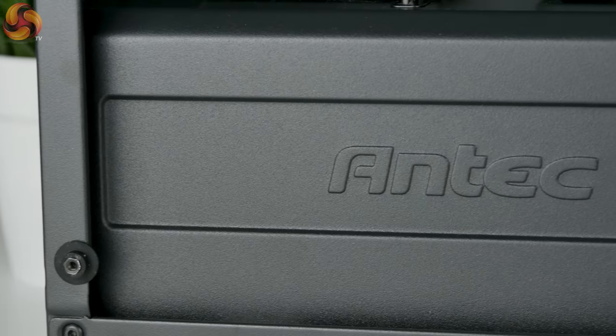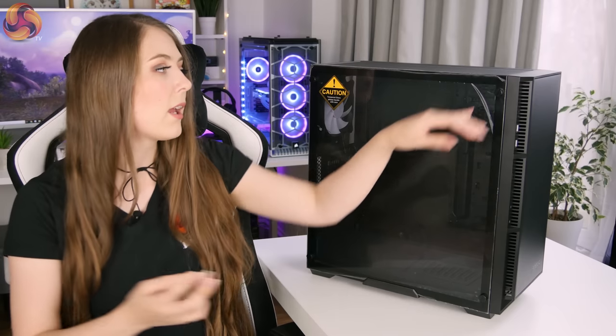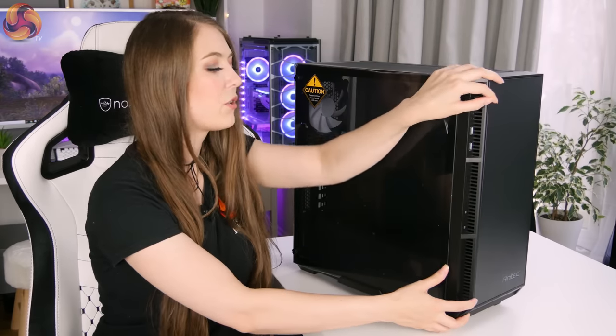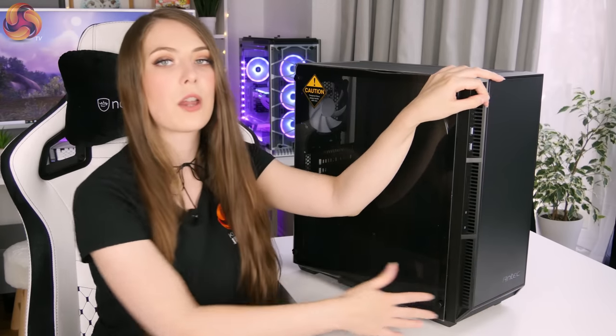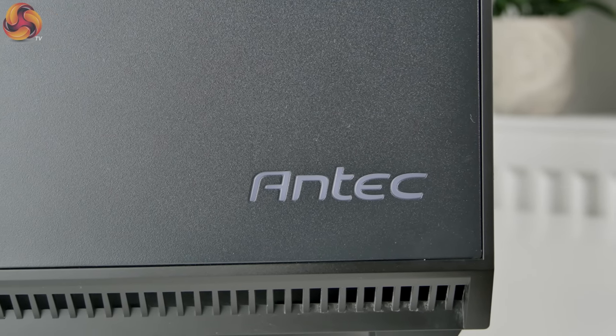It's got 'Antec' printed into the metal on the left-hand side and overall I don't think the branding is too overdone. It's quite neat — you've got Antec on there, and on the front of the case there's also an Antec logo that lights up as well, which hopefully we can see lit up once I've got some components in there.